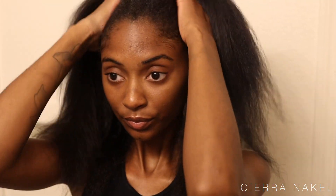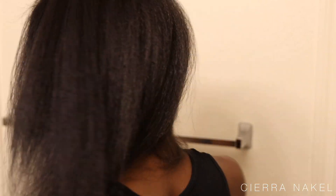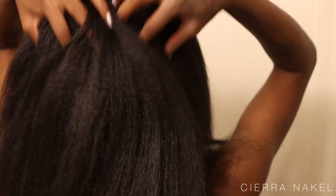And this is it — all blow dried out. It is relatively straight and I am happy. I really got a great blow dry so this is going to be a really really good silk press.